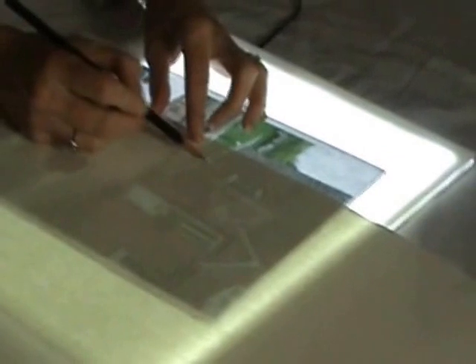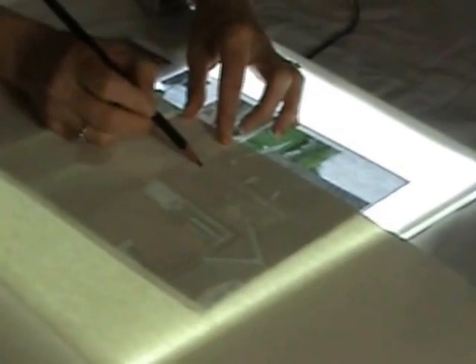So that is the Lightbox UK A4 Professional Plus Lightbox in action.